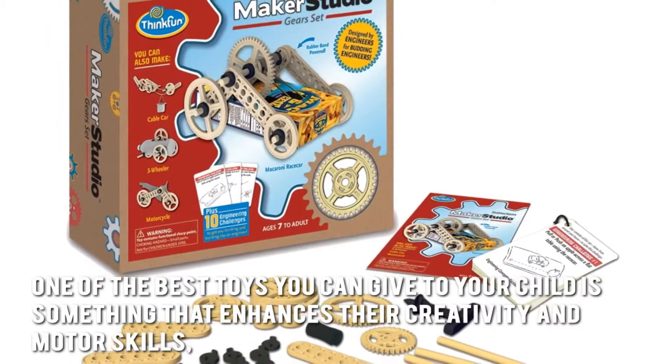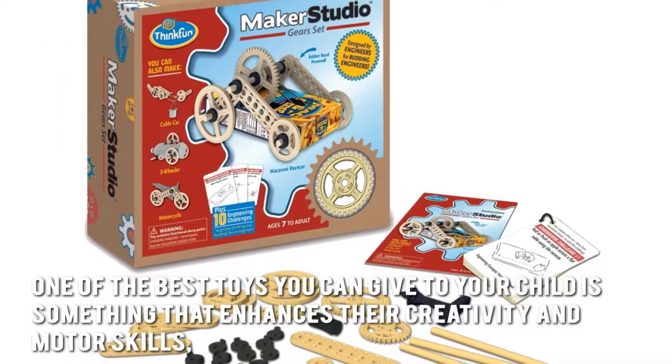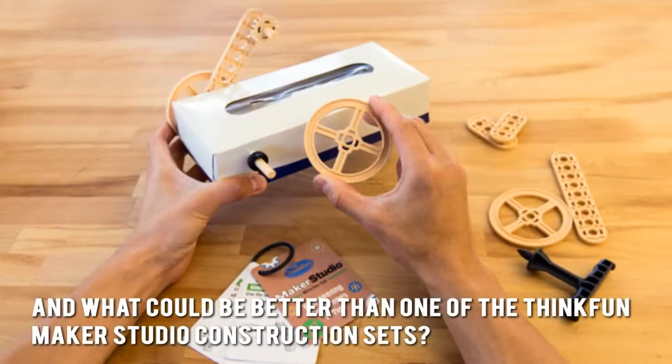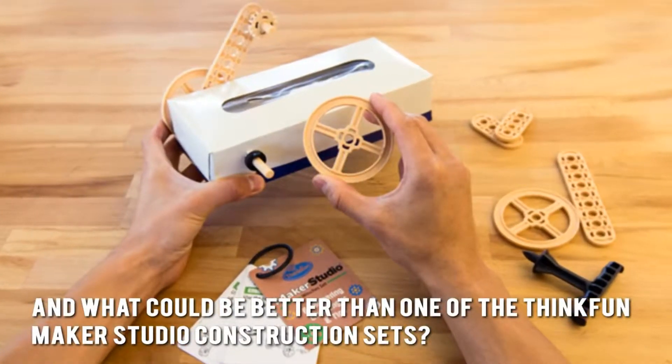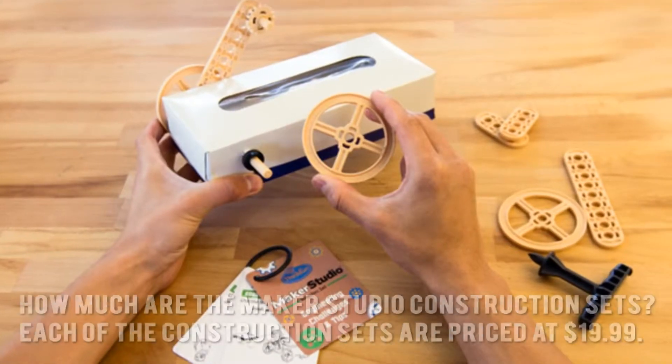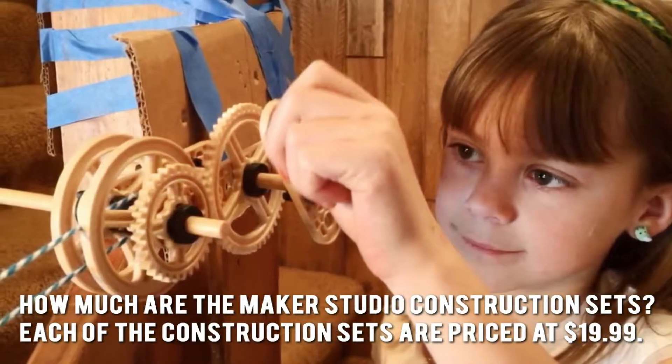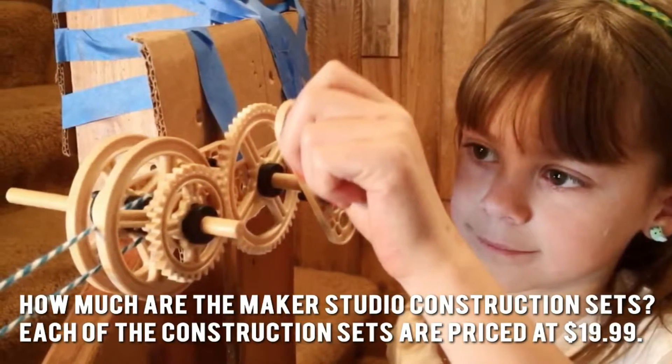One of the best toys you can give to your child is something that enhances their creativity and motor skills. And what could be better than one of the ThinkFun Maker Studio construction sets? Each of the construction sets are priced at $19.99.